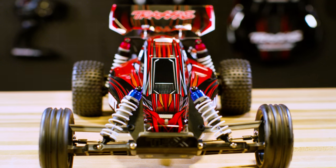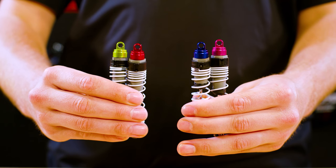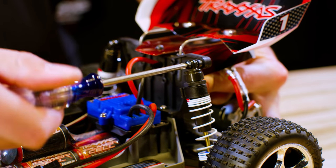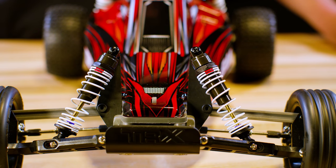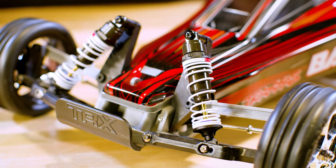For a custom look with increased durability, aluminum shock caps are available in a variety of colors. To add strength and performance, the big bore shocks can be installed. With hard anodized aluminum bodies and titanium nitride coated shafts, Traxxas big bore shocks offer ultra smooth damping and near frictionless operation.